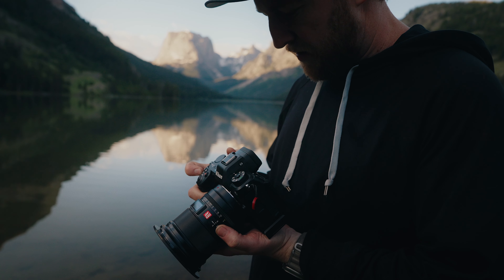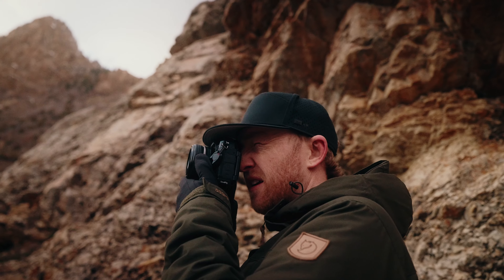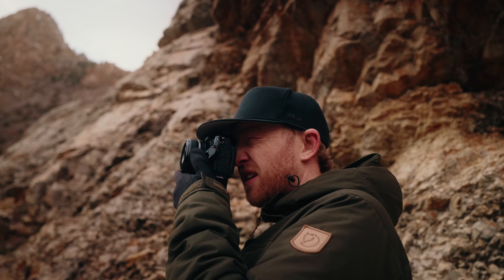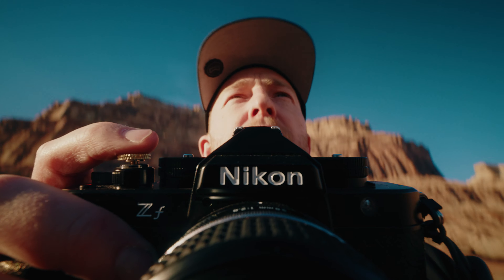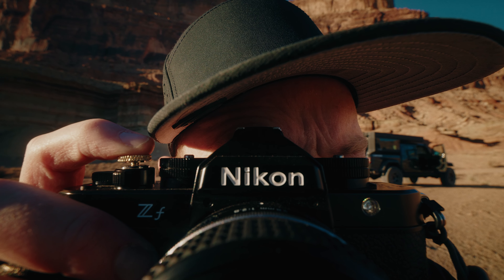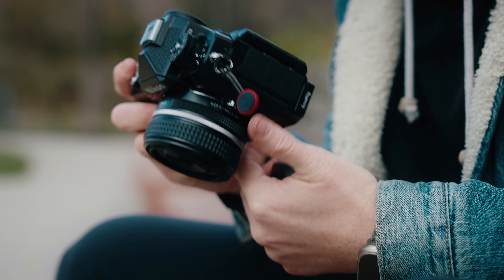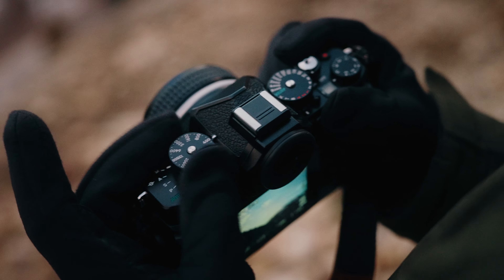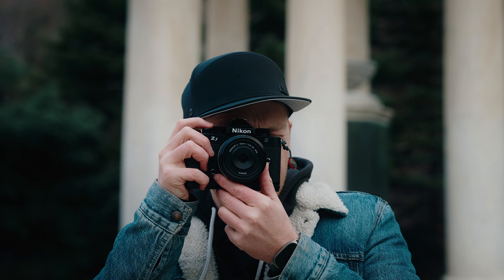Secondly, this is only currently available on the Z63. I would personally love to have this come to the ZF since that is a super fun camera, and I think many ZF shooters would be a really great audience for this type of straight-out-of-camera recipe combo. And if we're being true to this idea of turning a Nikon into a Fuji, the retro vibe of the ZF definitely makes a bit more sense than on the Z63.